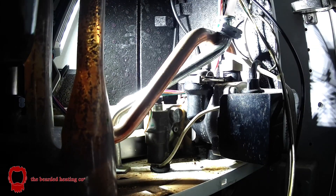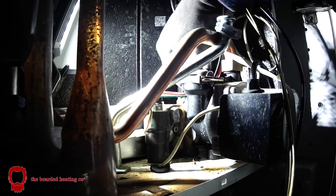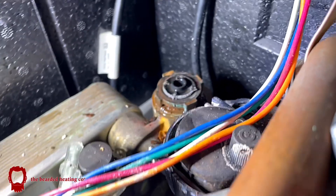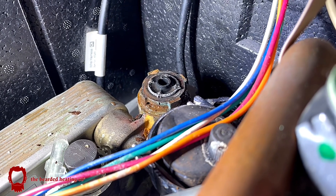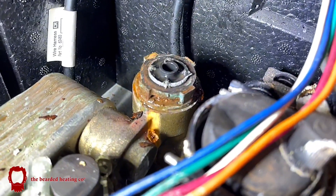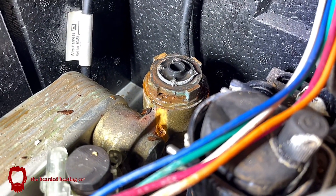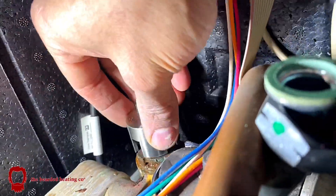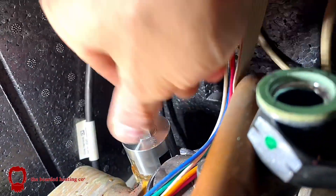I gave up and ended up smashing it and pulling it off, and by pulling it off like that, part of the motorhead is still stuck in the actual diverter valve cartridge. But that doesn't matter at this point because now I was able to fit the new removal tool over the cartridge in place.